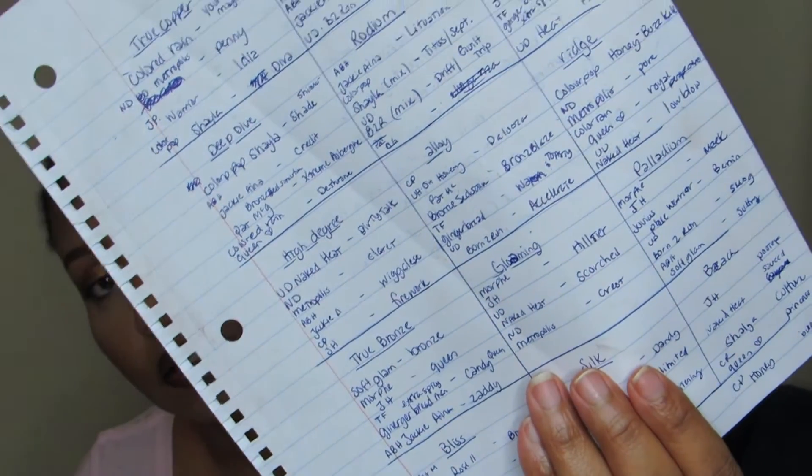This is my cheat sheet. A lot of these colors aren't exact dupes for each other, so like I said, these are potential dupes for what's in the palette, giving you an option of what you can do to recreate a bronzed look based on Natasha Denona. There's everything from drugstore to high-end and everything in the middle. By drugstore I mean ColourPop — I could have pulled from Maybelline but 15 palettes was already a lot.